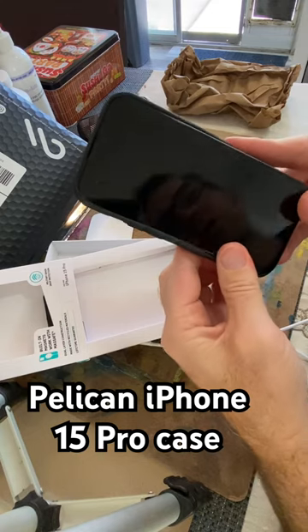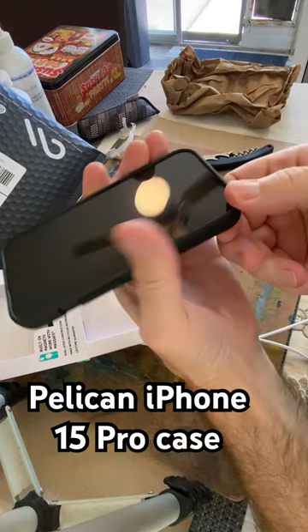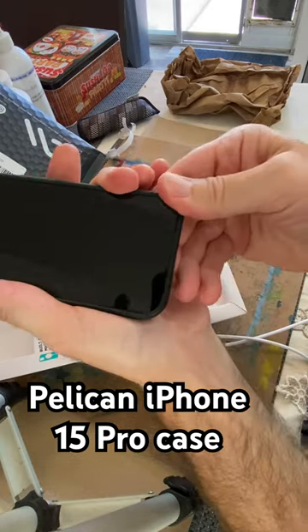From what I noticed, it went in pretty easily. Hopefully it doesn't fall out easily. It seems okay.